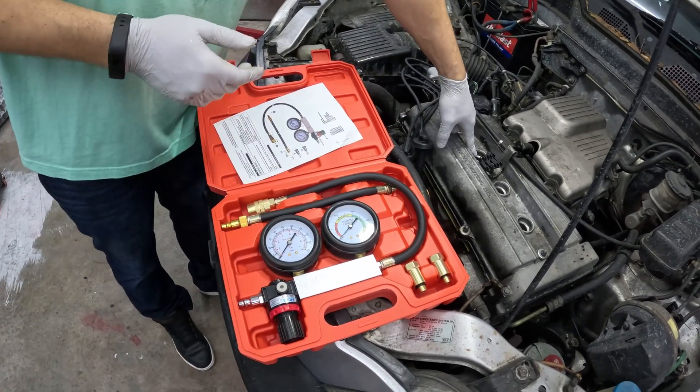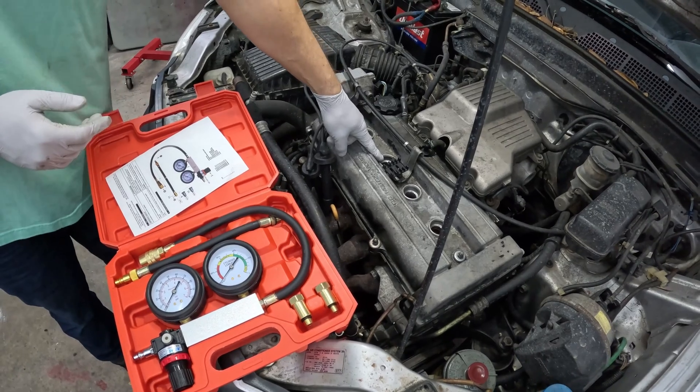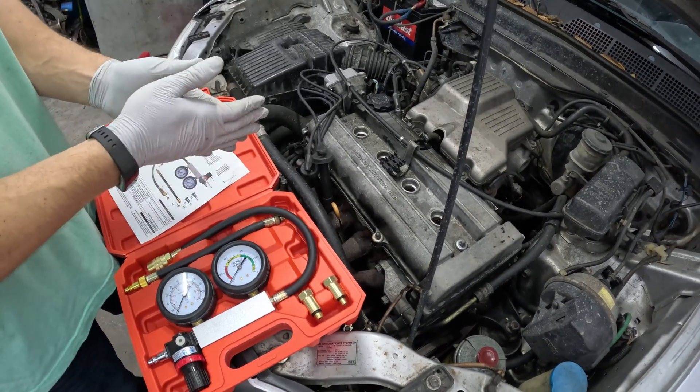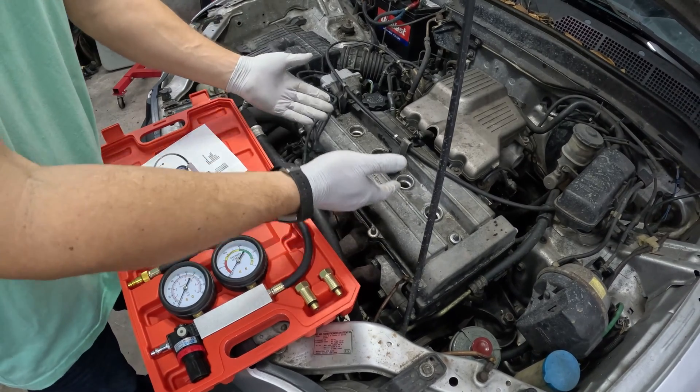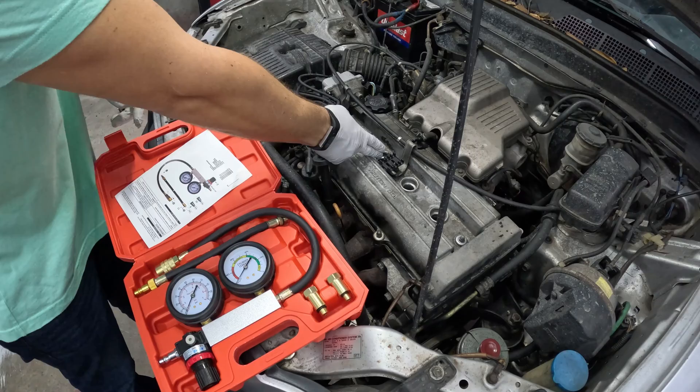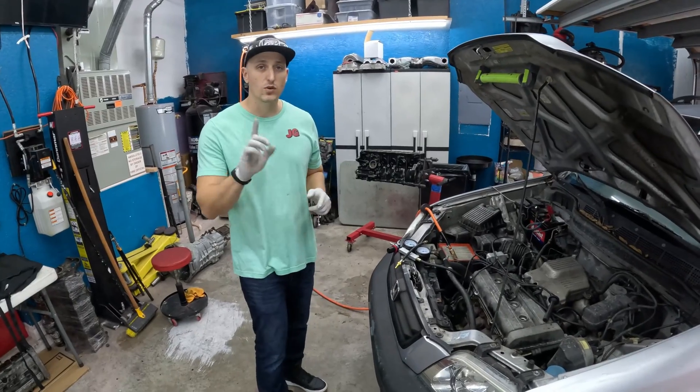We know this is our problem cylinder, so we'll start right there. You can do it on the others to see how everything's sealing up, but our compression test showed everything else was good and within range. This is our dead cylinder, so let's find out what's wrong.